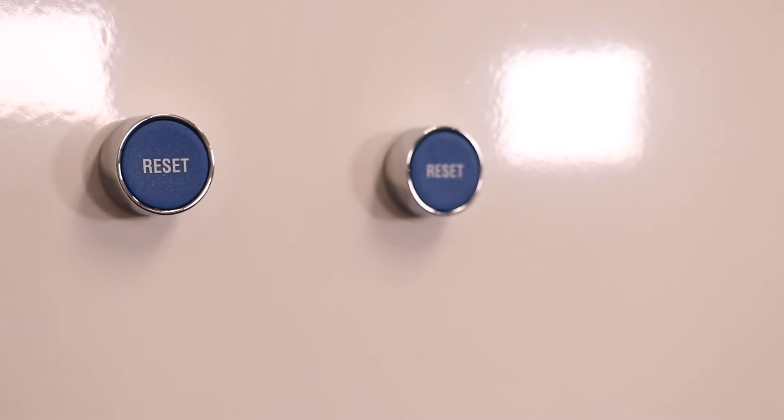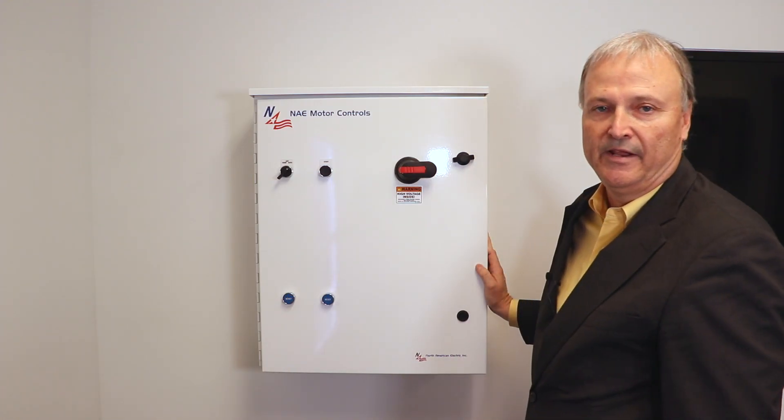In addition to that, for convenience, we provide external resets so that the customer can reset any kind of fault in a very quick and expedient manner.